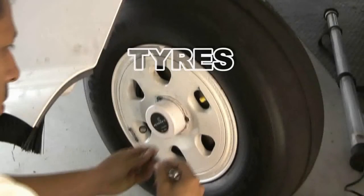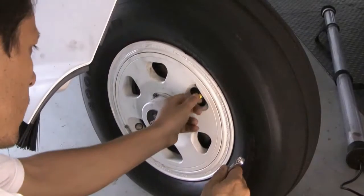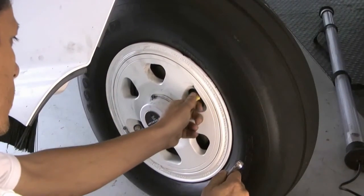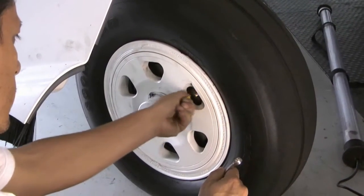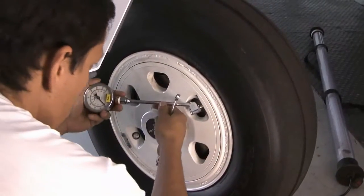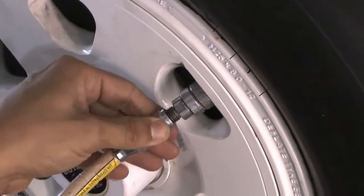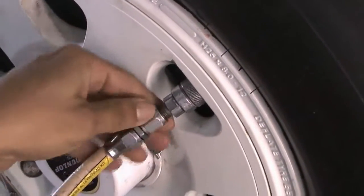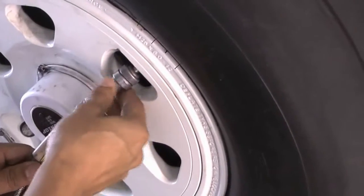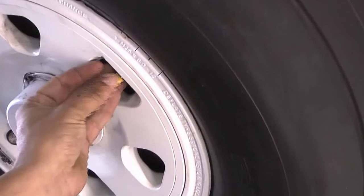Tires. Check the tires daily or before the first flight of the day with the tires at ambient temperature. Remove the valve cap and connect the pressure gauge. Inflate the tires with nitrogen or deflate if necessary to keep it within specified limits. Disconnect the pressure gauge. Check for leaks and reinstall the valve cap.